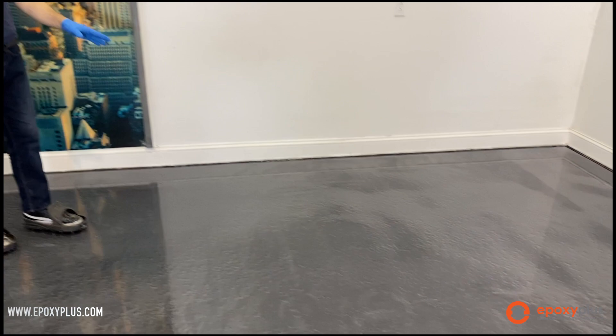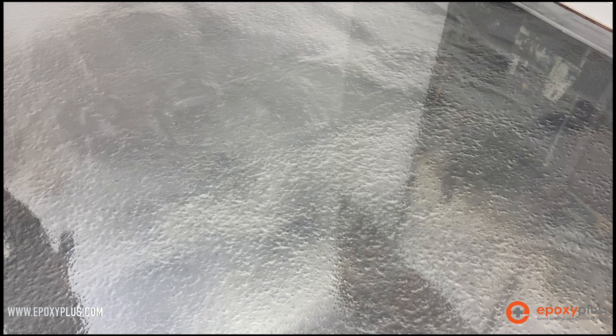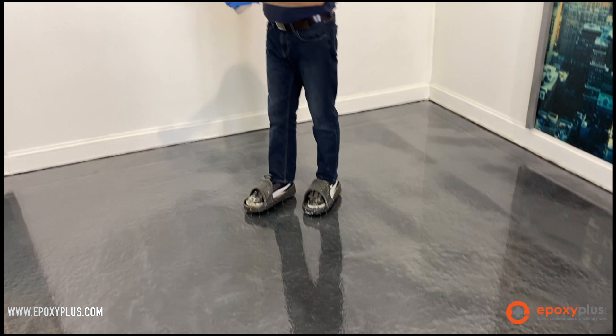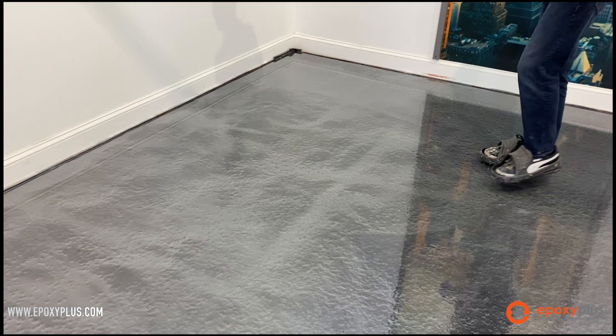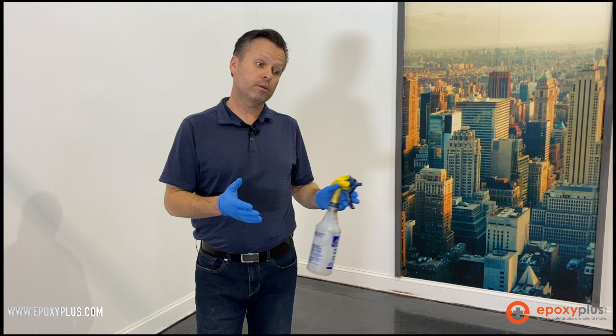You can see already just in a couple minutes what's happened to the surface — it's creating this really cool design element. To get this type of spray pattern, I'm pulling the trigger about halfway, allowing a little spurting action. As I walk in my spiked shoes, I'm very careful to lift up my feet so I'm not dragging and creating spike marks in the epoxy. We'll let this settle in, come back tomorrow and show you the finished result of our design, and then it'll be time to put on our high-wear urethane.